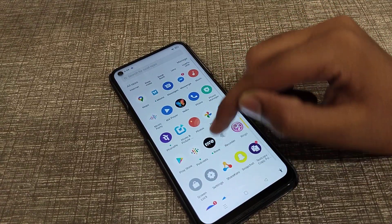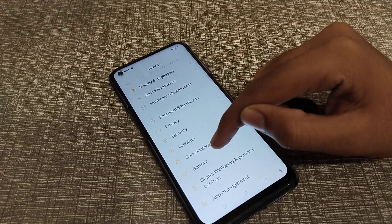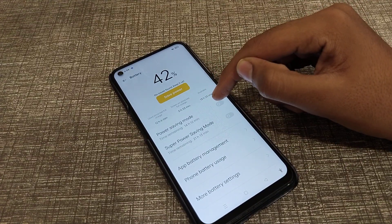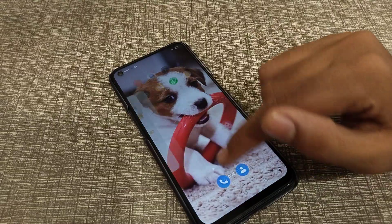First of all, open your phone settings. Then click on battery settings. You will see the power saving mode option there. You can turn it on from here. You can see the battery level on your screen.